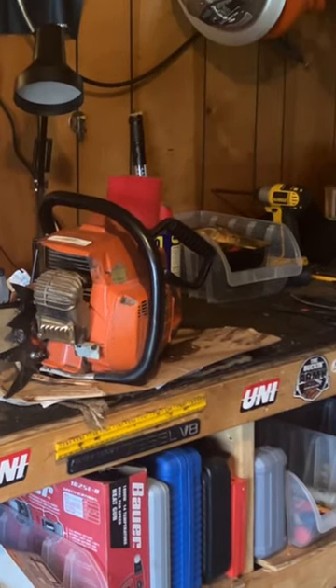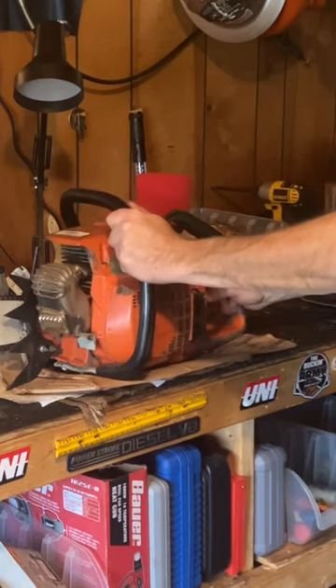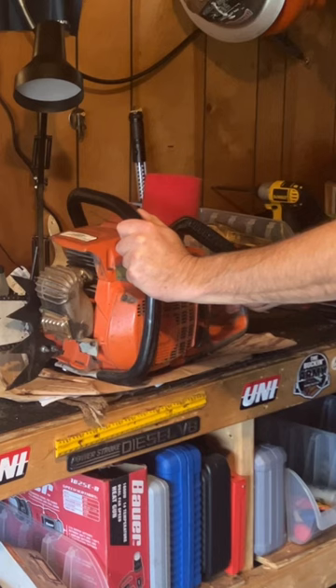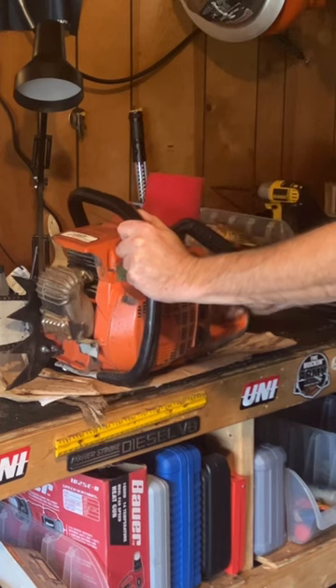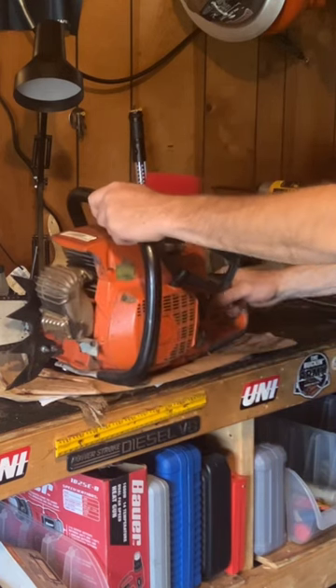We got this saw here — this is a 2100 CD, which stands for capacitor discharge. It's a Husqvarna, 99 cc's, with a velocity stack tickled a little bit and an 090 muffler.